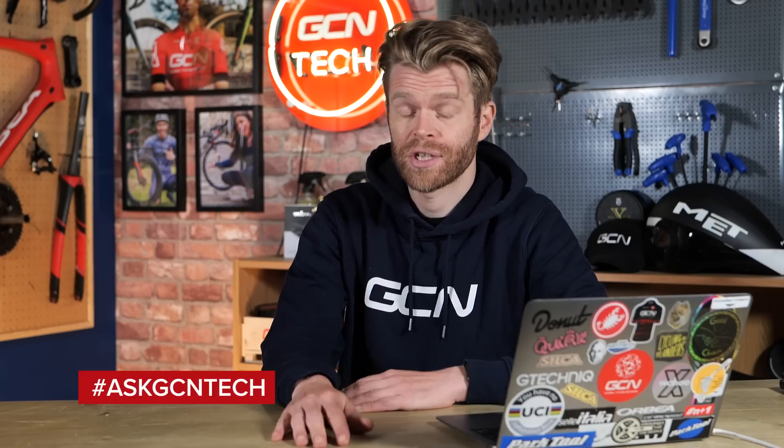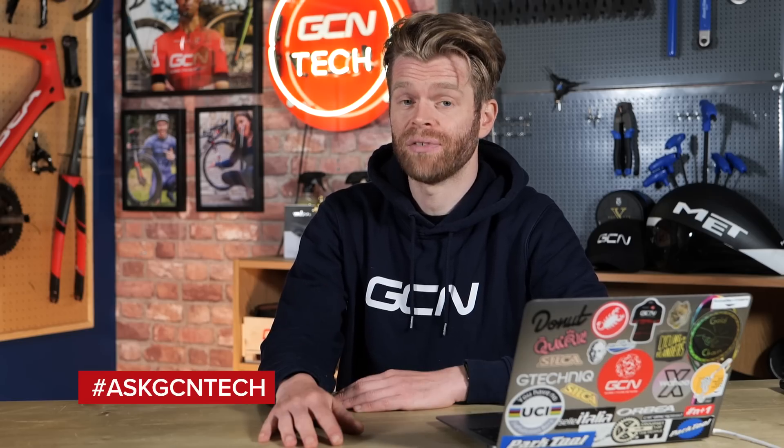Welcome to the GCN Tech Clinic, where we aim to answer your bike and tech-related questions. You can submit your questions down below in the comments section using the hashtag Ask GCN Tech, and we'll endeavor to answer as many of them as possible within the allotted time. It's just me this week because Alex is on holiday, but he should be back next week.